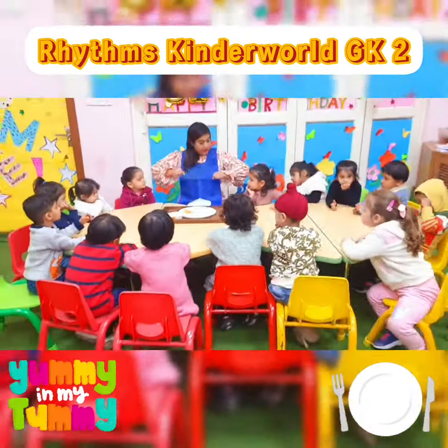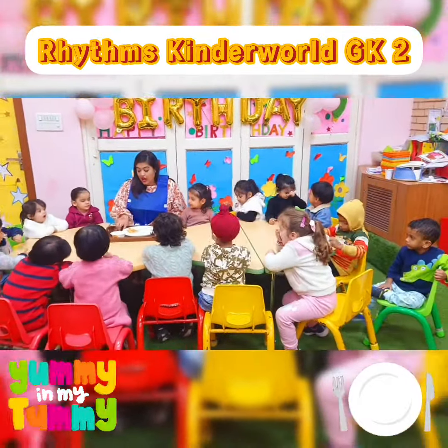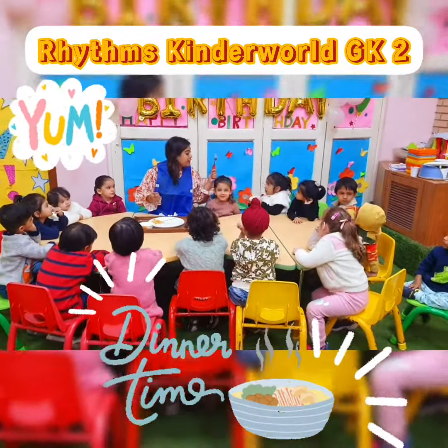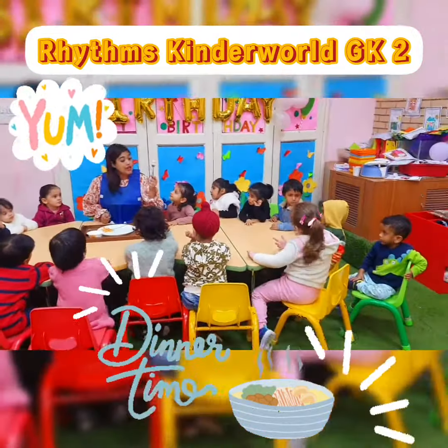These are elbows away. Everyone put your elbows away. Elbows away. Now, with my right hand I use my knife. And I use my fork with my left hand. Knife on the right hand, fork on the left hand.